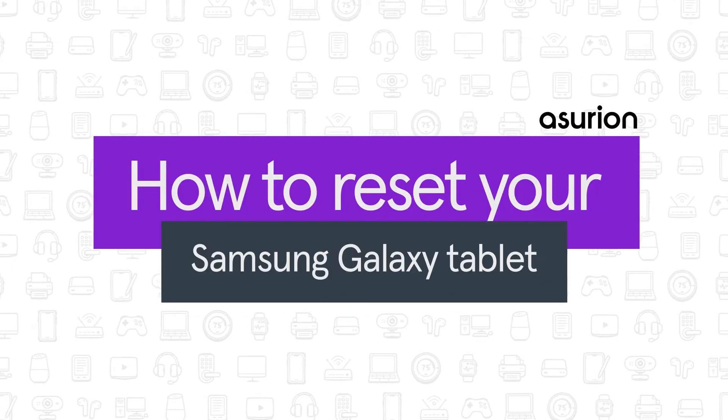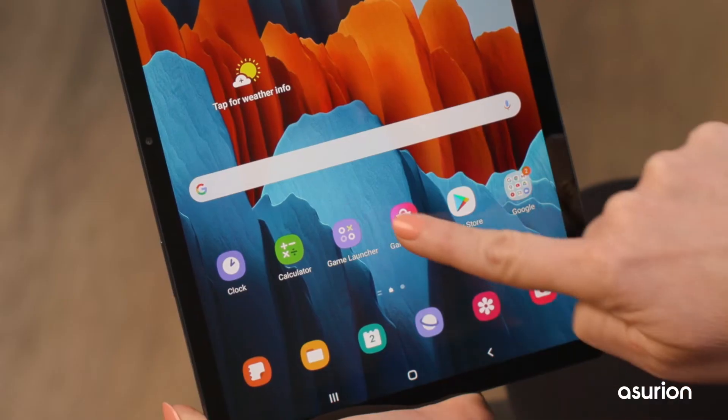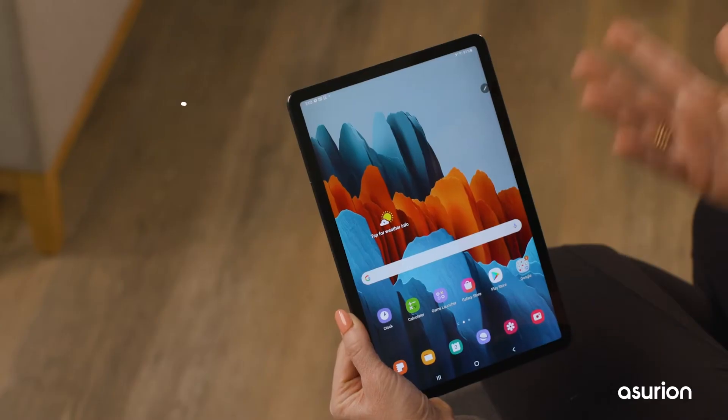In this video, we'll show you how to reset your Galaxy tablet. Is your Samsung tablet running slower than usual, or does it keep freezing? It may be time for a reset. Here's how to do it.